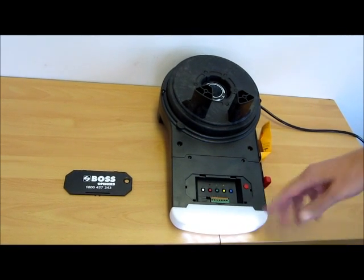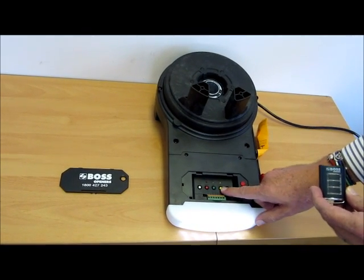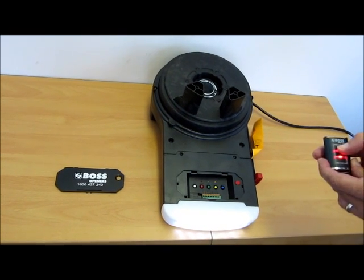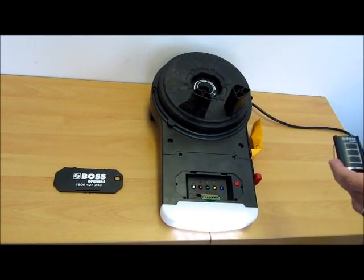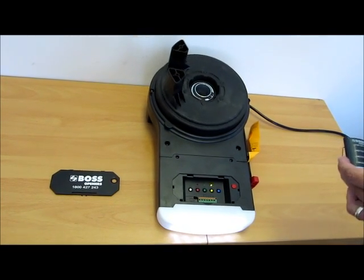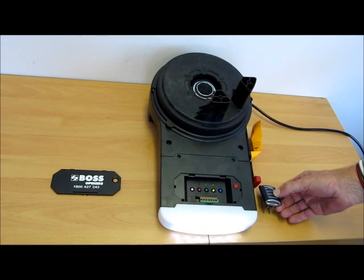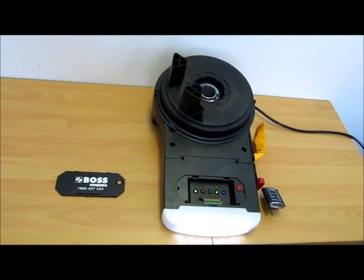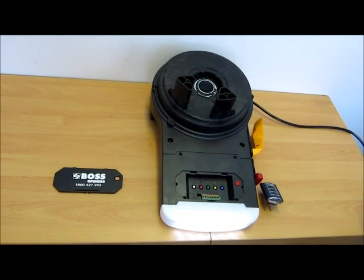Now we need to program the remote in. We press the radio set button once, the LED will come on, then press the button you need once, and that's done. That completes the setup for the RD-11.